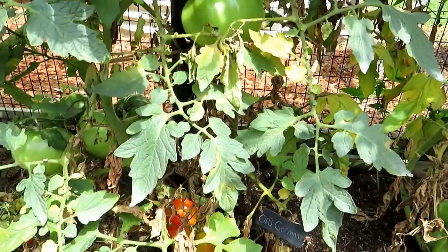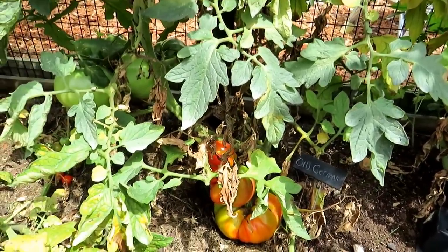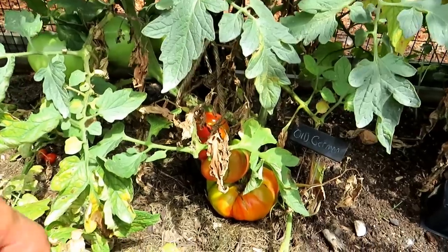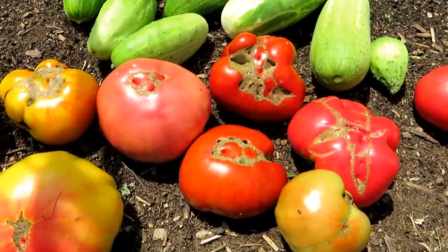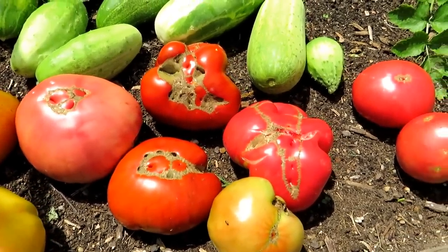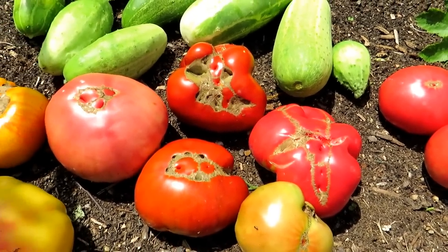So again, cat facing is caused by temperature drops — it affects the flower, affects the way it's pollinated, affects the way the tomato formed. There's nothing to worry about. These are all heirloom tomato varieties. Heirlooms tend to be more susceptible to cat facing, so if you have a plant that gets it really badly in your area, maybe you want to change varieties.